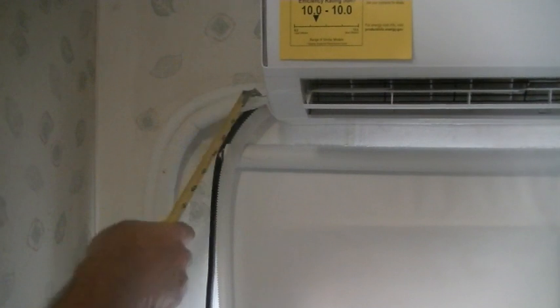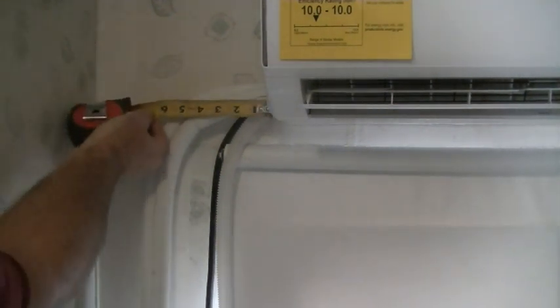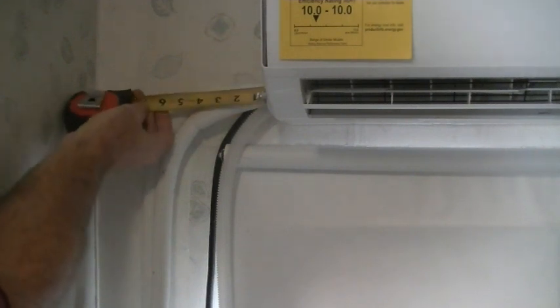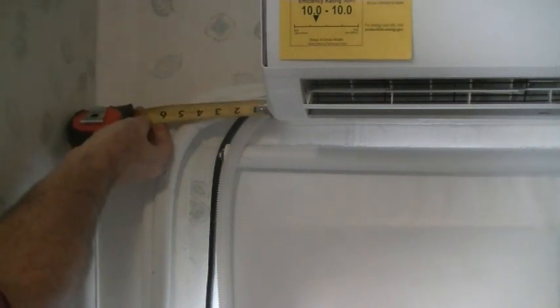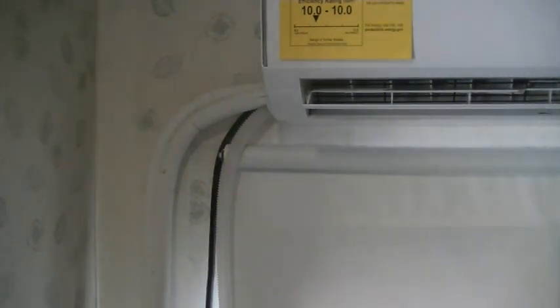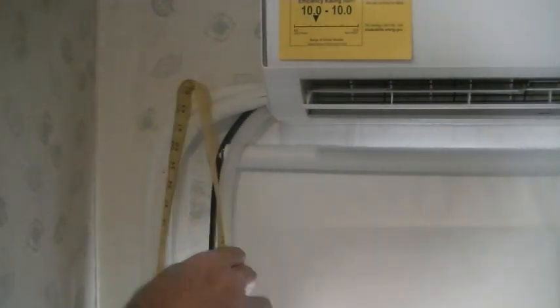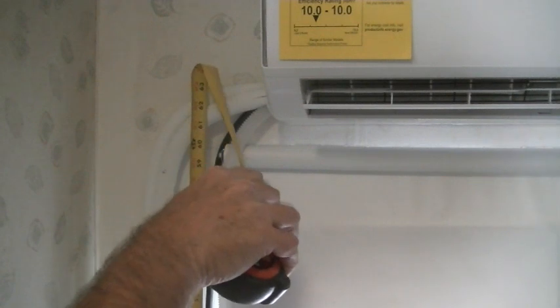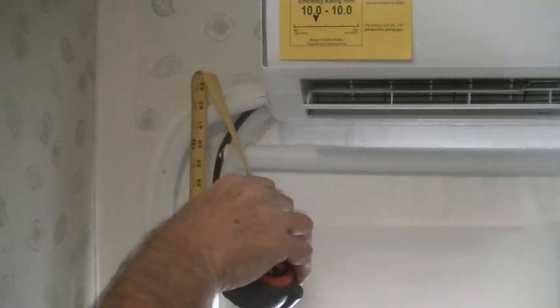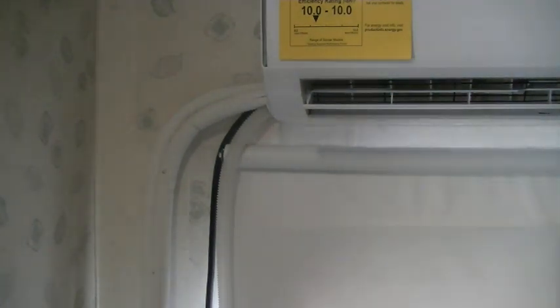First thing I need to do is measure this line set. The distance from the unit is about five and a quarter to center. We'll go five and a quarter there to center, and we'll measure to the floor — up to the center line of the unit — and it looks about 62 and a quarter. So five and a quarter and 62 and a quarter. We'll make the cover to accommodate those two measurements.